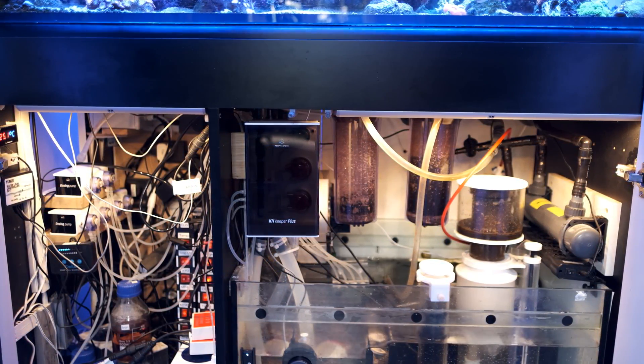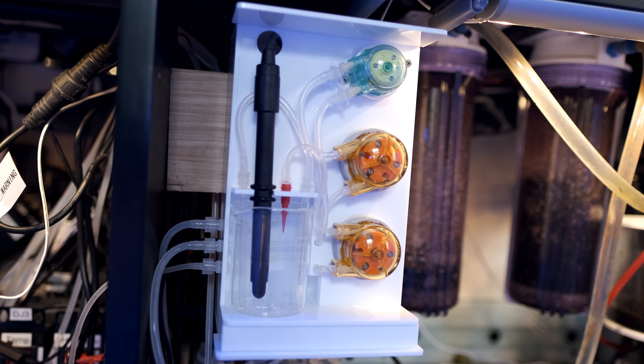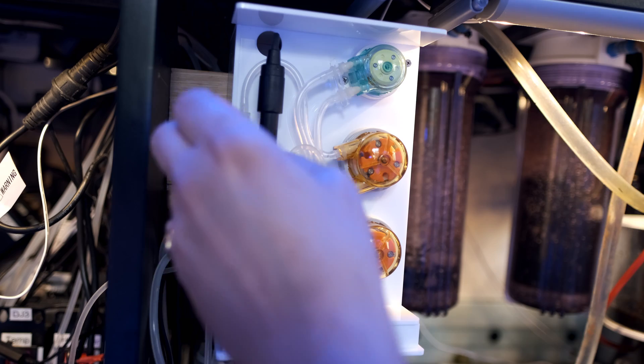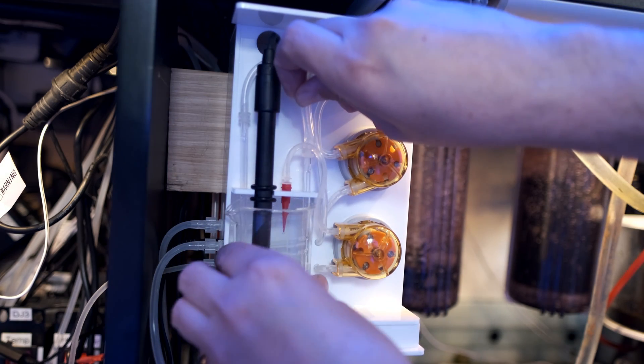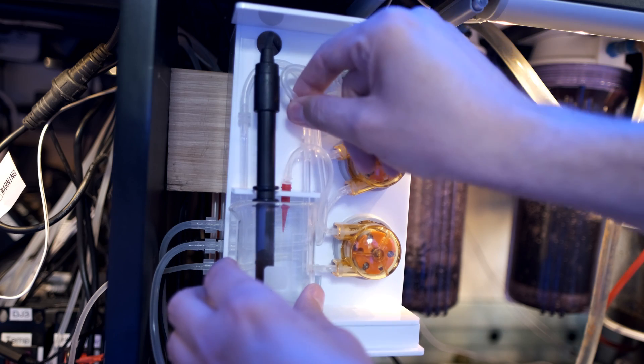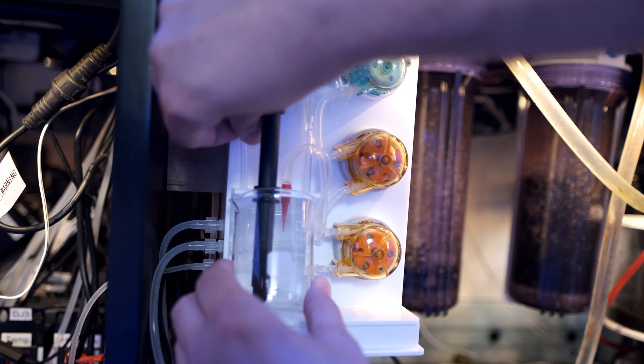Reef Factory has put that extra space to good use. The Plus is now much less fiddly to access, and that is a big deal. It makes calibration ten times easier, which means you are ten times more likely to do it, which in turn means you'll get more consistent results.